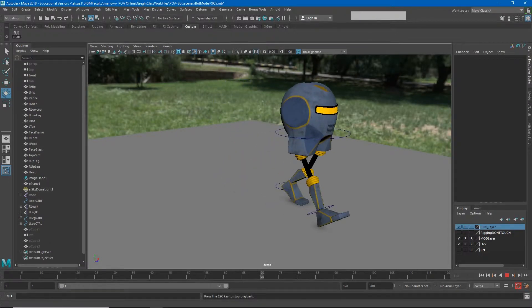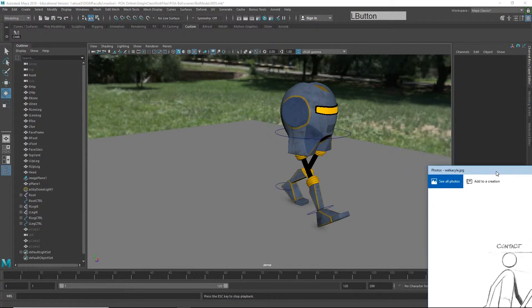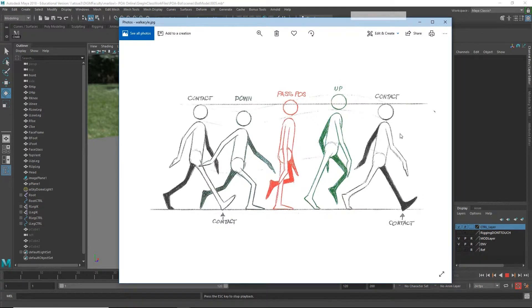We have our contact poses. Now we need to start adding the other poses that show the physics involved in a walk cycle. We have our contact pose, but we don't have our down pose where the character absorbs that weight, or the passing pose where the character pushes themselves forward, or the up pose where the character starts to fall forward again into the next contact pose. The question is: which pose should we do next?